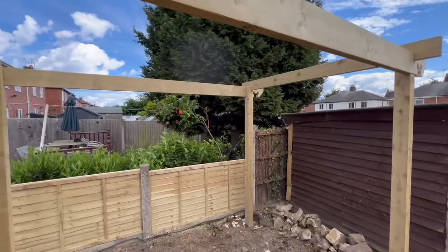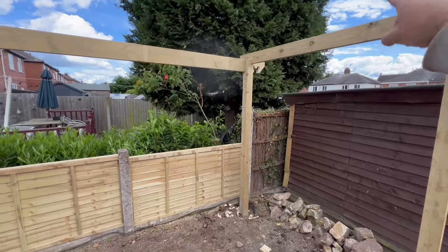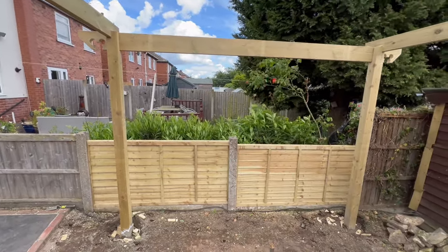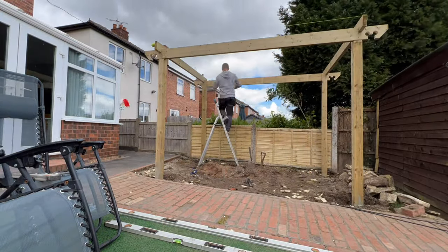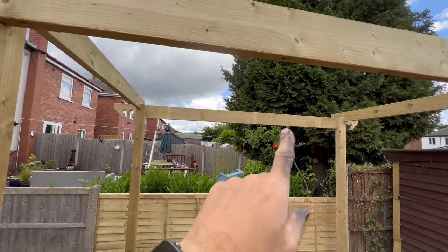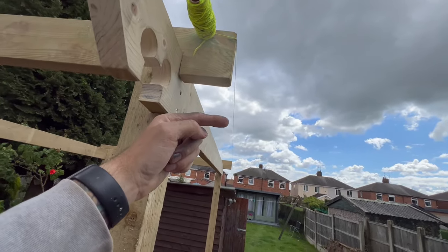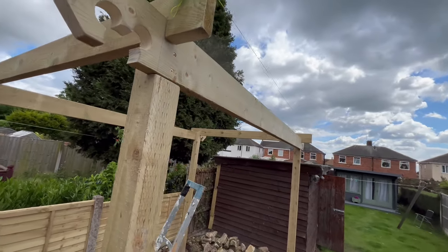Next thing is to get all the middle ones in — I've got eight. What I'm going to do is measure from one end to the other on the inside, divide that by nine because I've got eight beams going in. I've also put a string line at the front so each beam, as it comes along, I'll put it up to the string, mark it, take it out and cut it, sit each one in, and work my way across. That's the plan.